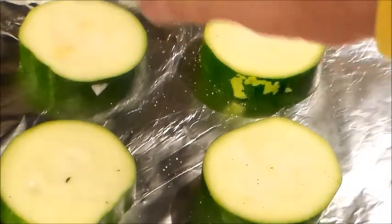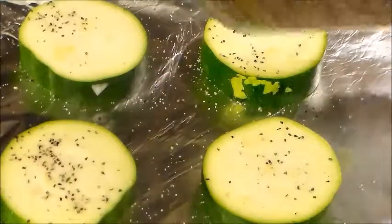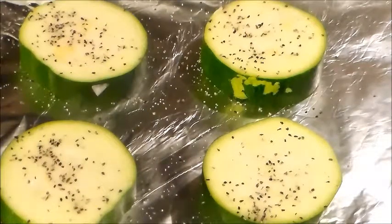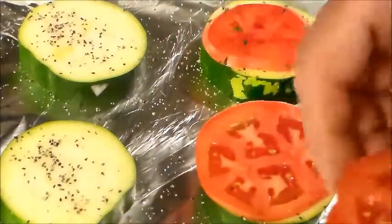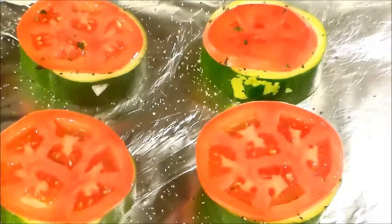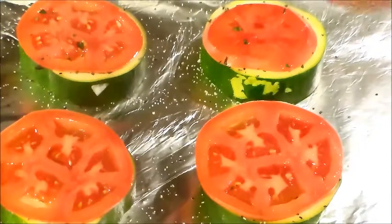Now let's get the zucchini done. Season it with a little sea salt — everything has to be seasoned, not just the crab meat — and a little pepper. Tomato always goes with basil, so put a slice there. See how perfectly that fits — that's why you need a nice fat zucchini. On top of the tomato, we'll put the crab meat. Season the tomato a little bit as well.